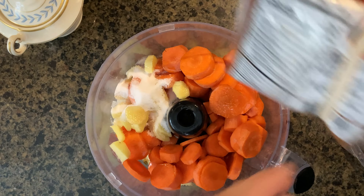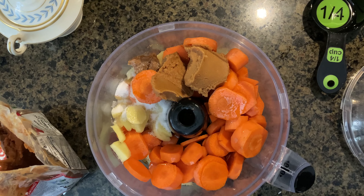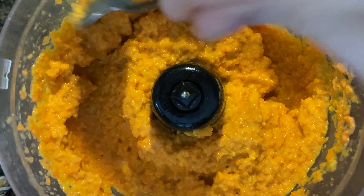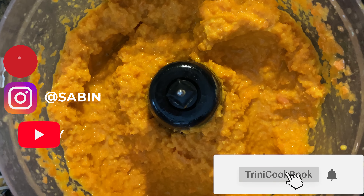Two tablespoons of red miso paste. Blend all of that up until creamy, and this is the texture you want — it's perfect.